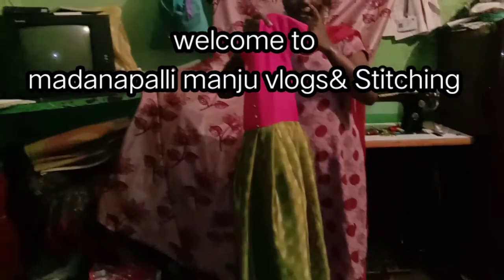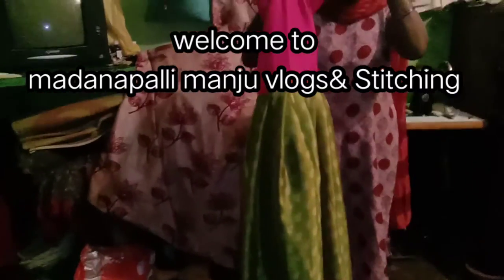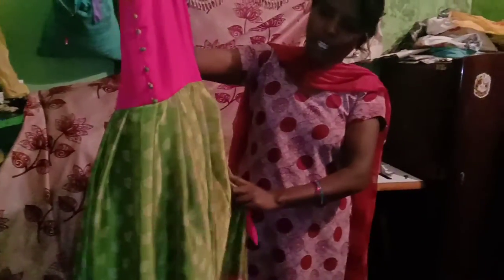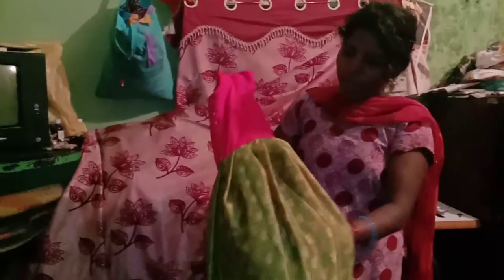We will use a new prop. This prop is 700. This prop is a prince prop. We will use a prince prop.